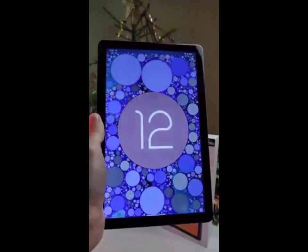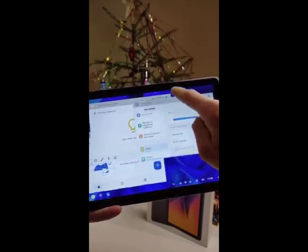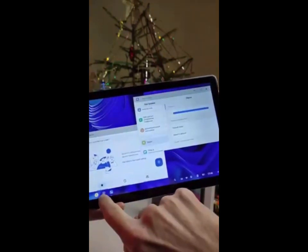The tablet also has some great features like dual cameras for taking pictures and videos, as well as a fingerprint scanner for added security. It also supports Bluetooth 5.0 for connecting to other devices wirelessly.